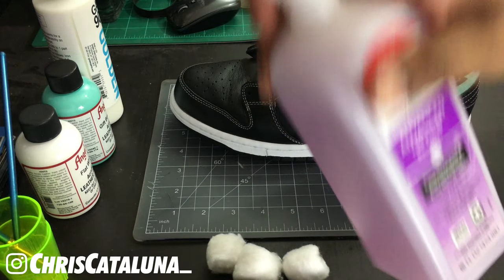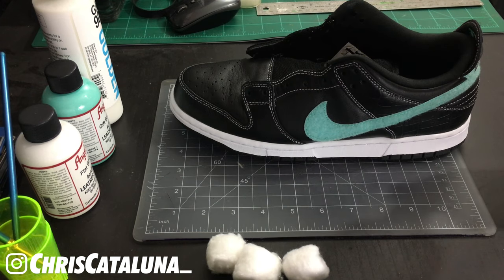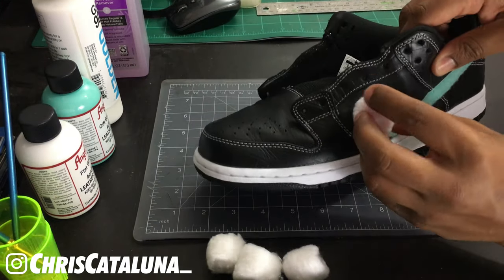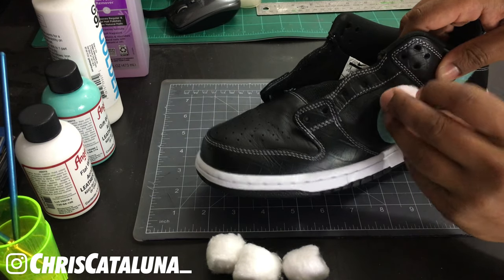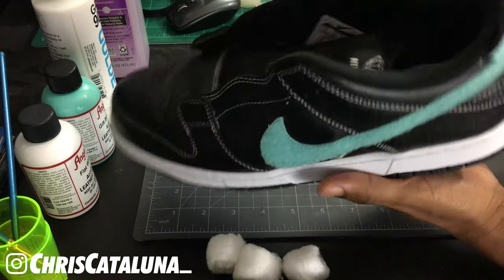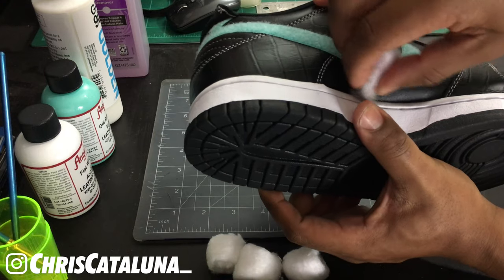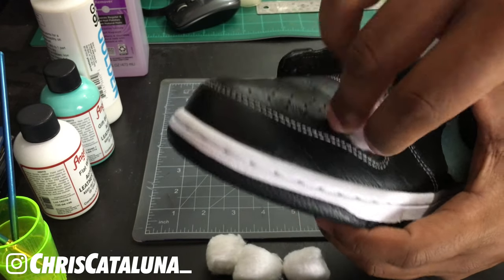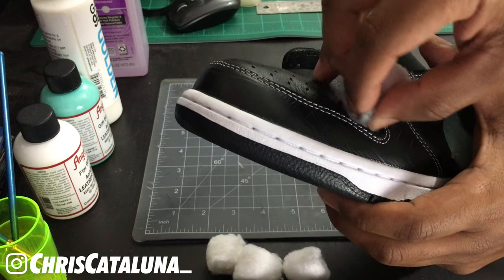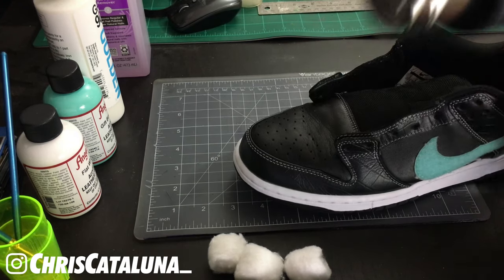Go ahead and reference your OG Dunk diagram. The first panel we're going to work on is the lateral side of the shoe. Take your acetone, pour it on some cotton balls or cotton rounds, and start rubbing off that side panel. The objective is not to take off the coloring — we're just trying to remove the clear coat so when we apply that white base coat, it'll stick onto the leather. Following your diagram, we'll get the neck or collar, the back, the medial side, and the toe box area as well. It's important to hit all these areas with proper care, because if you don't, it can lead to cracking when you start painting or wearing the shoe.